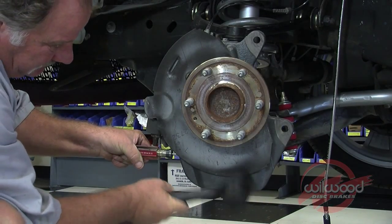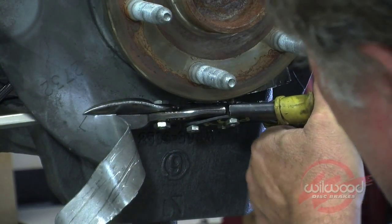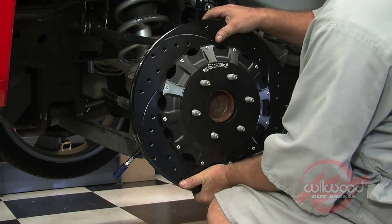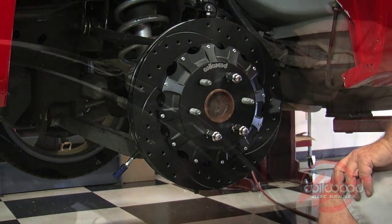The bottom section of the dust shield needs to be cut away to allow clearance for the new hat and rotor. Install the hat rotor assembly over the hub assembly, making sure it fits flush against the axle hub flange. Temporarily secure with three lug nuts.